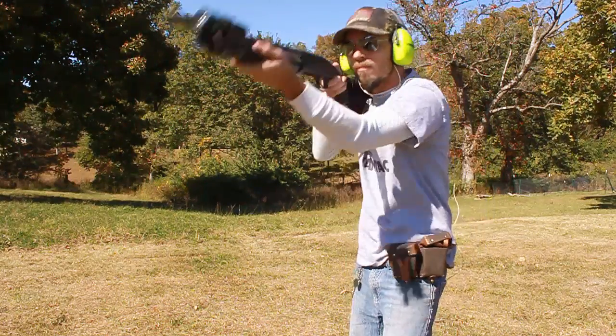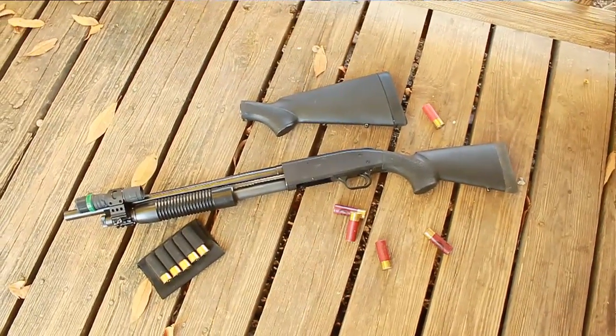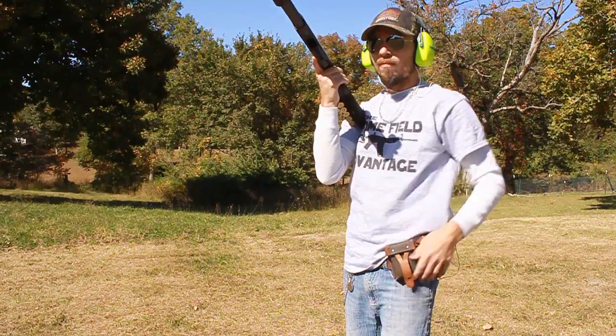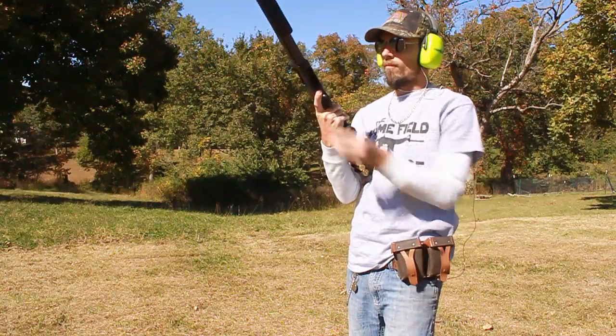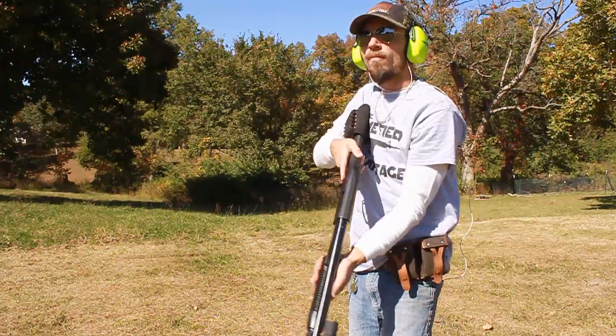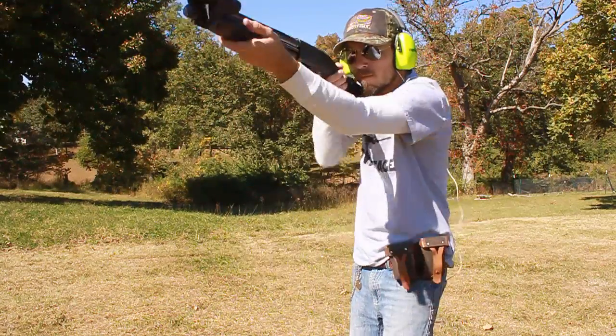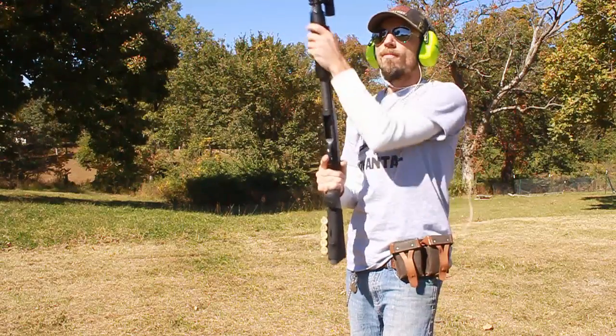Hogue makes a great product. I'm really happy with this new length of pull. In my opinion this is a perfect length for a general purpose shotgun for the small to average shooter, although I have heard of larger frame shooters being extremely happy with this product as well. It's really beneficial in a home defense situation and in my opinion is better than having a pistol grip on, since you don't lose your cheek weld with this stock.